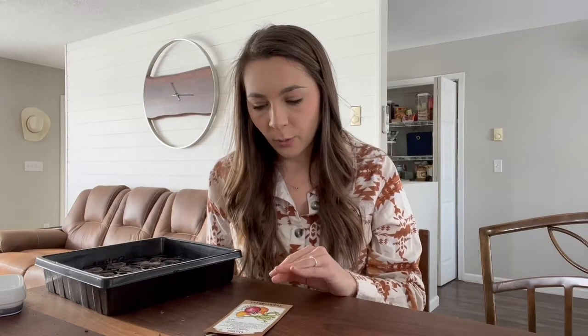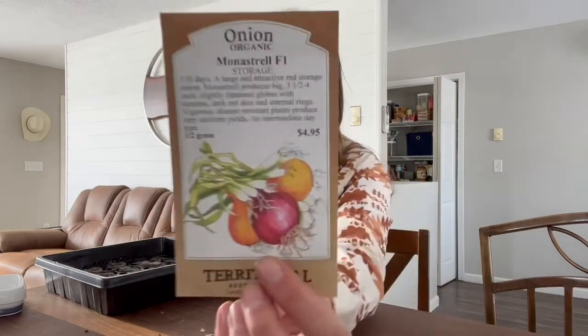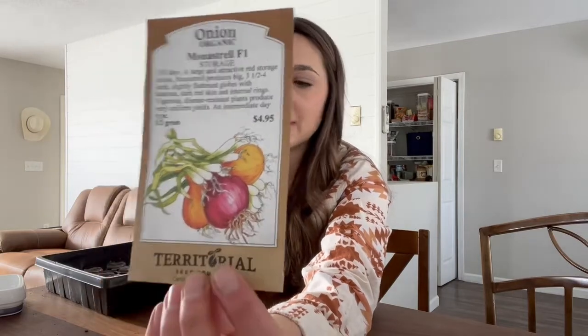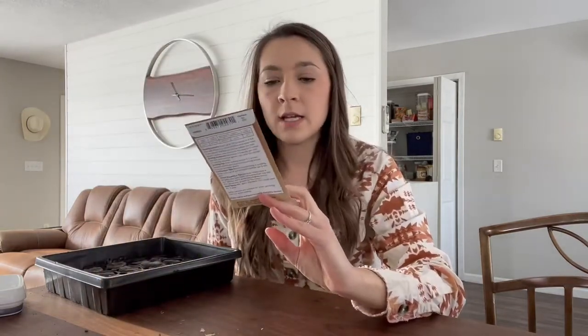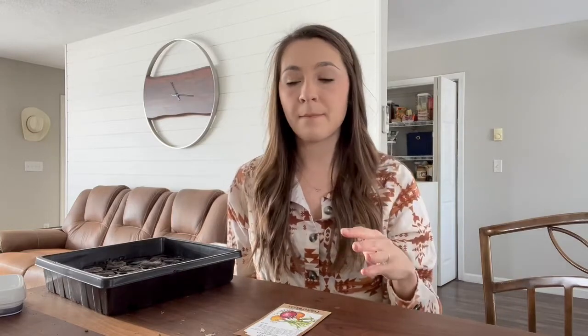The Ruby Rings are phenomenal — really good pickled, raw, any form. I also think the size difference was partly my fault since they weren't getting as much water as the Pattersons. The next variety is Monastrel, also a red storage onion. A lot of onions store really well — just make sure the tops fold over before you pull them, let them cure outside for a week or two until the green tops die off and turn brown.